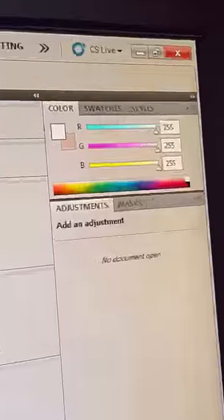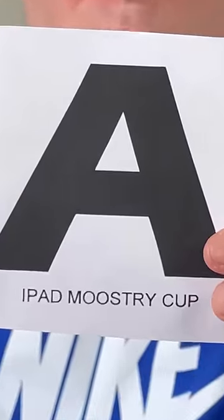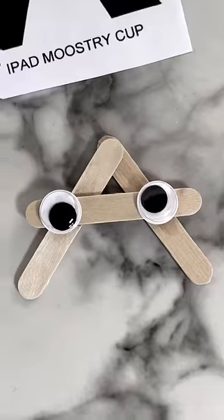So I went down into my evil lair, which is the basement, and I decided to use Photoshop and print this letter A out myself. Ignore the blank test copy — I just wanted to make sure my printer would work for the real letter A. Here's the final product. I don't think this is going to work. I guess I'm just going to have to win the letter A legitimately.